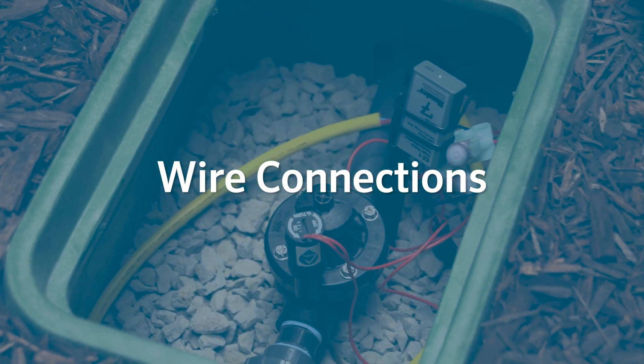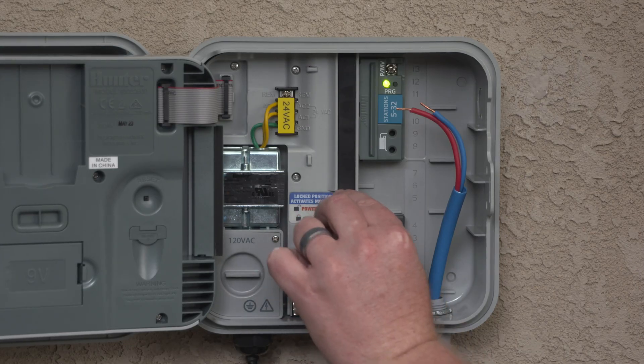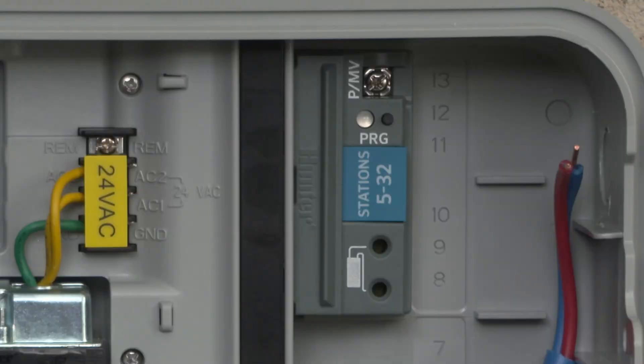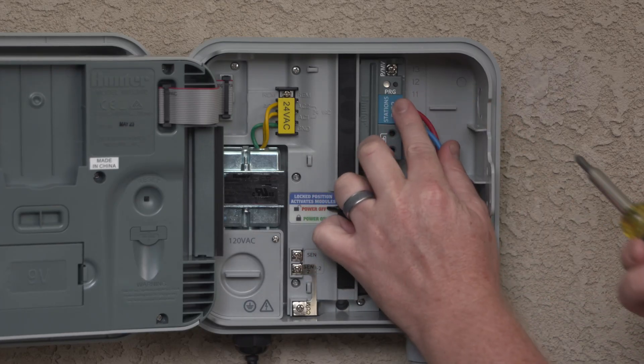Wire connections. Once you have the two wires you're going to use for your decoder path, you'll need to connect them to the decoder module at the controller. The Hunter PCDM decoder output module has one pair of two-wire path terminals. Here you can see the two-wire path being connected.